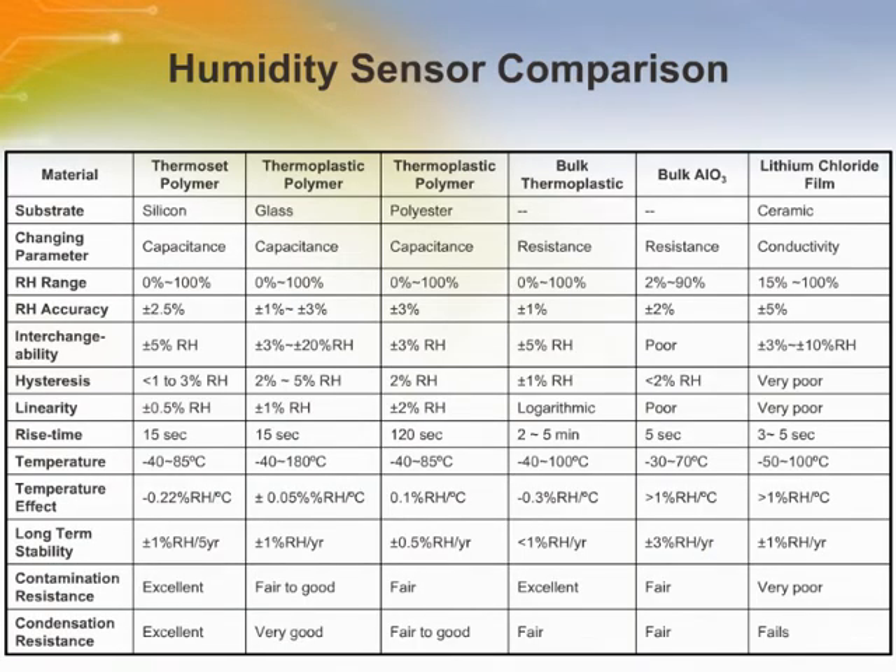Here is a comparison table for humidity sensors constructed from different materials. Thermoset and thermoplastic sensors, also referred to as thin-film capacitive sensors, work on the rule that relative humidity changes the capacitance of a sensor in a measurable and consistent way. These capacitance-based sensors can measure 0 to 100% with application temperatures ranging from minus 40 to 200 degrees Fahrenheit.